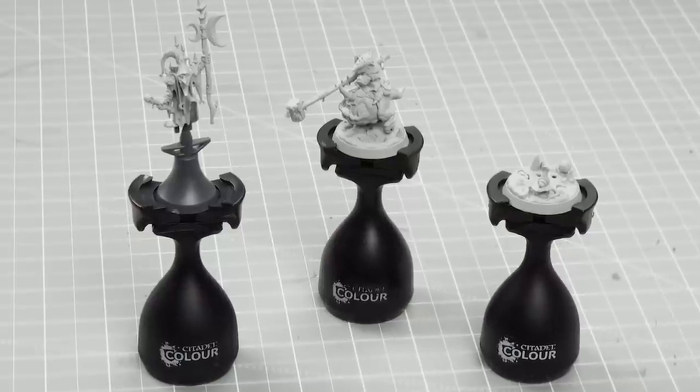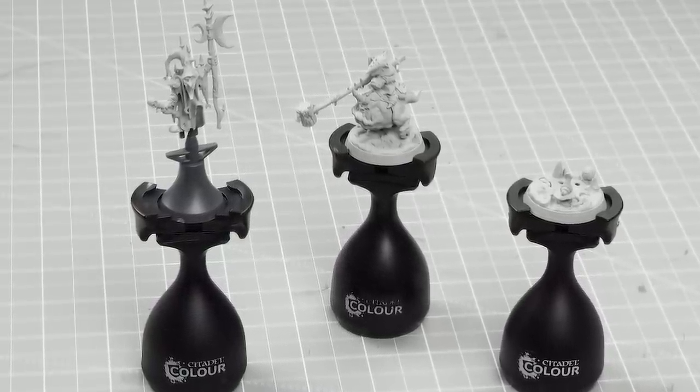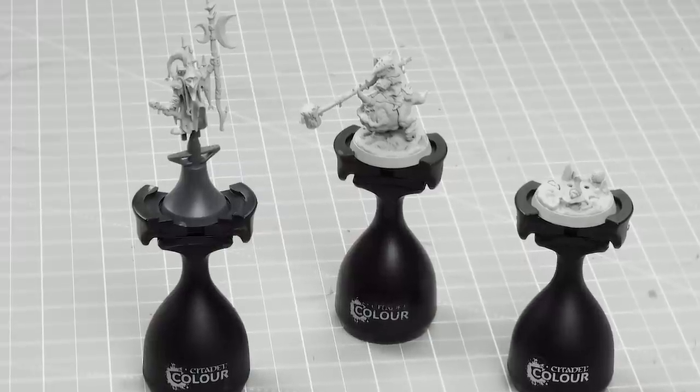Grincrack the Great leads his loon court into the darkness under the Narlwood, and somehow they've convinced themselves that they're formidable fighters. In this video we're going to be showing you how to paint Grincrack the Great and one of the squigs from the warband, and by following this guide you'll easily be able to paint up the entire warband. We need to undercoat the models - for this we've chosen to use Grincrack. Shake those paints and let's get started.